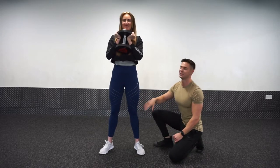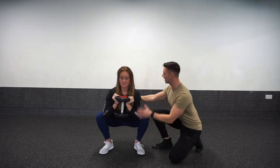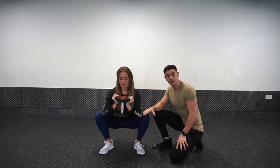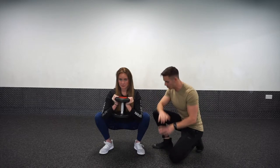As she comes down again, we're going to think about sliding the elbow just inside the knee. You're trying to squat as low as you possibly can before you lose that spine position. We'll take a look at that from the side in a moment, but first just going to finish off these points.